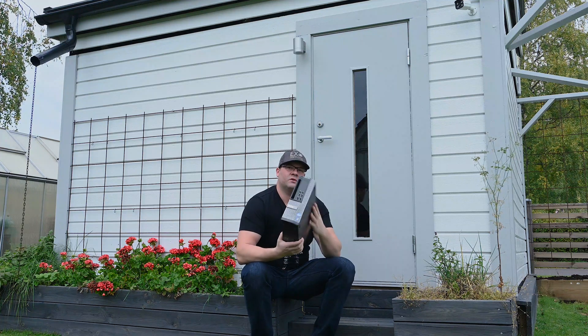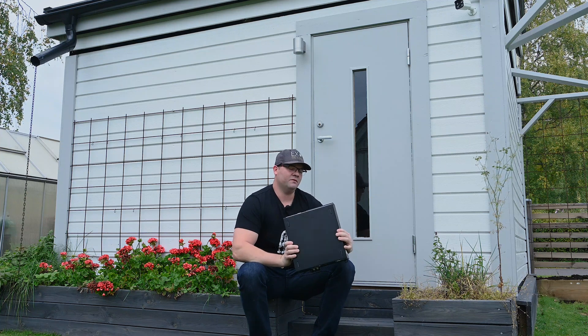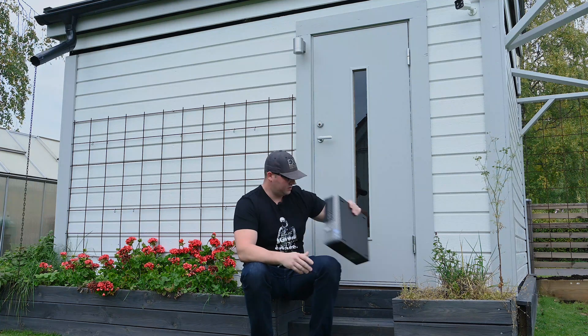Hello everyone, you're watching Exo Photography. My name is Daniel. I've made quite a few videos inside and outside my observatory. I usually run these kinds of computers — this is a Dell Optiplex 7010. It's been serving me really, really well for four or five years.